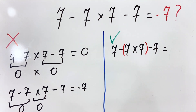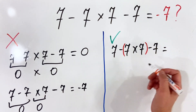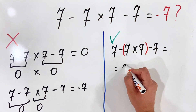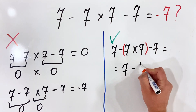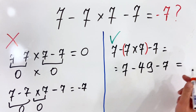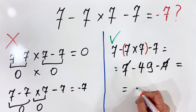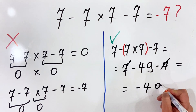In this case we have seven multiplied by seven, which is 49. So we get seven minus 49 minus seven. Here we can cancel minus seven and positive seven, and the answer is minus 49.